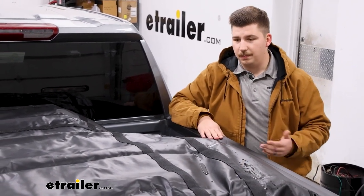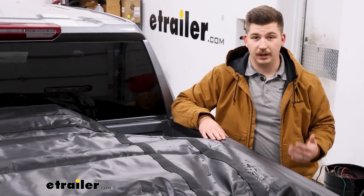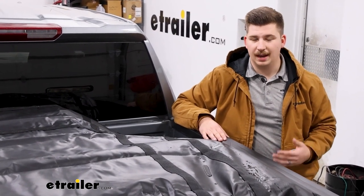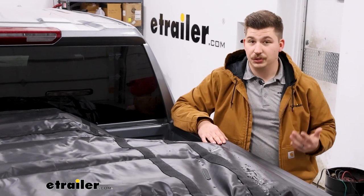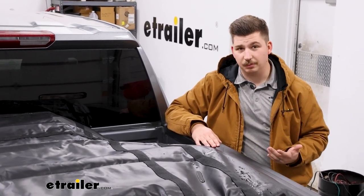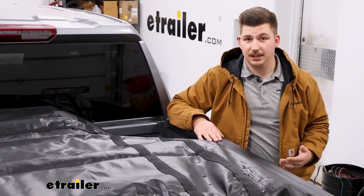With this one being a water-resistant material, I can see it being really useful for transporting furniture. My wife and I are pretty often getting used furniture and restoring it, so something like this would be really helpful for my truck when picking stuff up. If it is raining or the weather outside isn't very good, it's nice to just cover that stuff up and keep it protected.